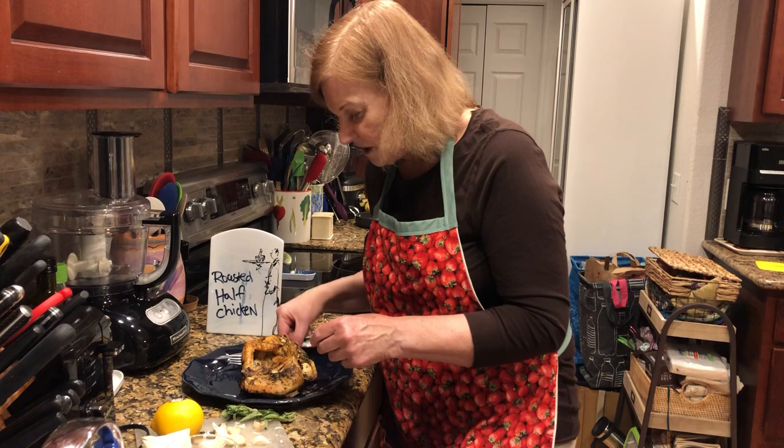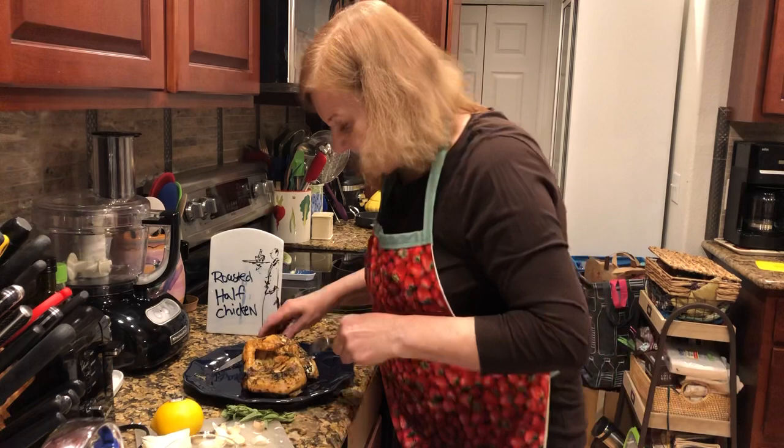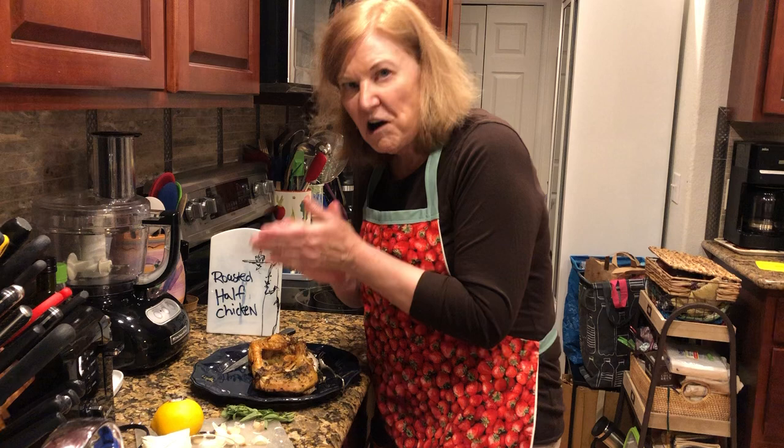I'm just going to cut a little piece off for tasting purposes. Yum, I got a little crispy there.